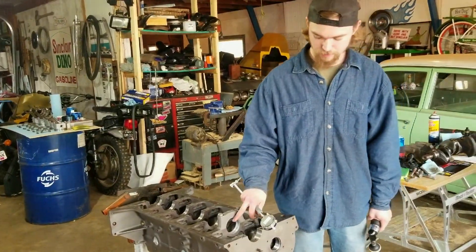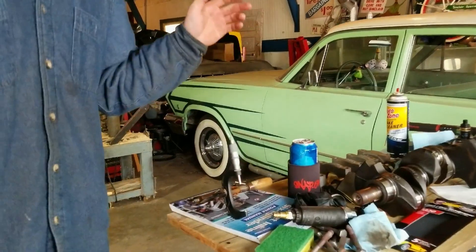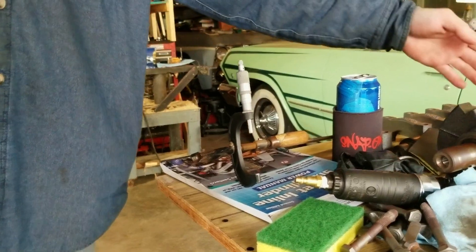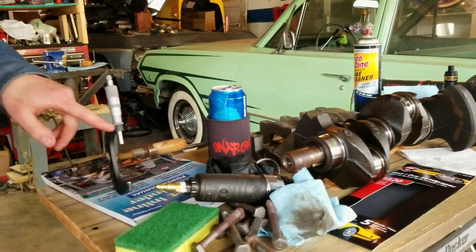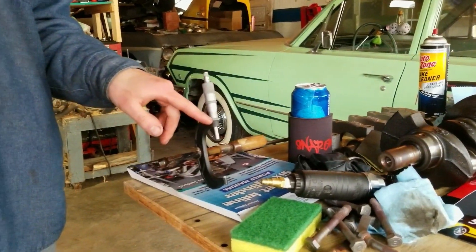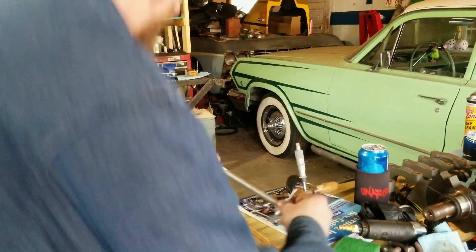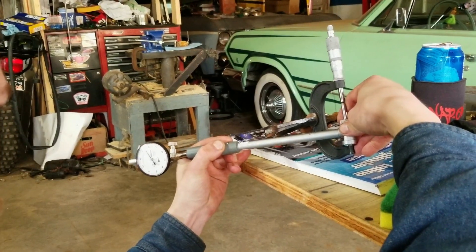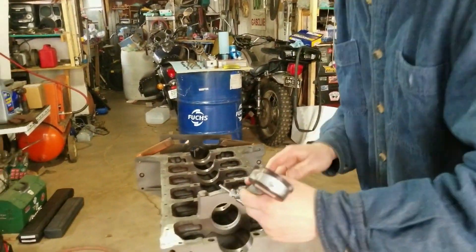What we're doing now is we're going to measure the diameter of this bearing. The book says one and a half thou to two thou clearance, so I just took the numbers for my crank, added two thou, set the mic to this so it's at 2.999, and then we're using a dial bore gauge. You set this up so that it reads zero, and we're going to see what these measure.